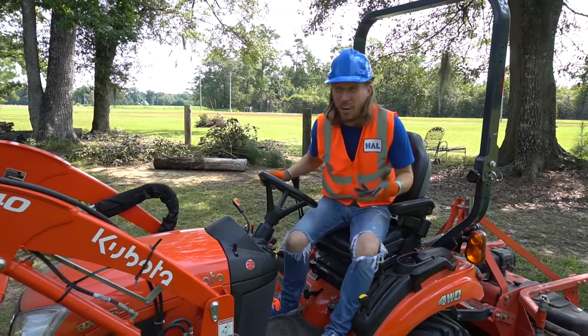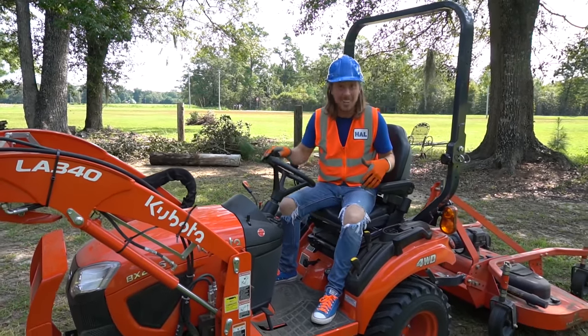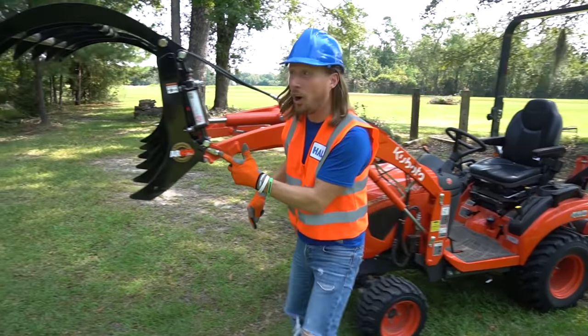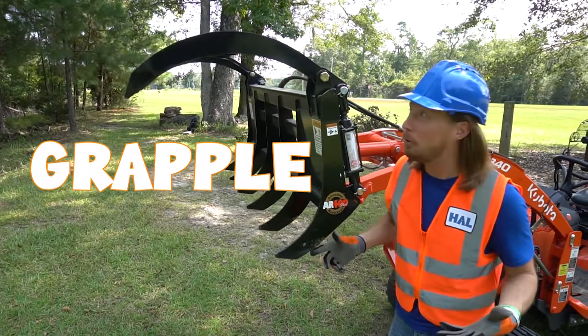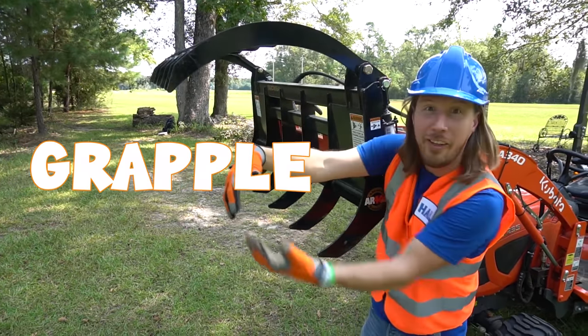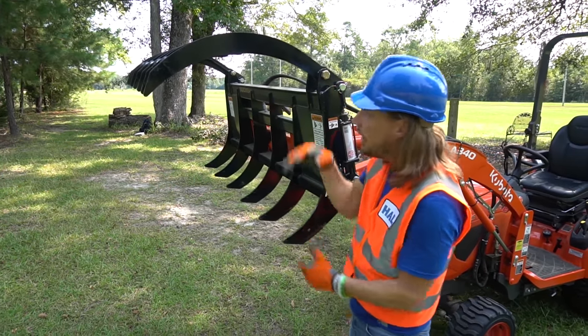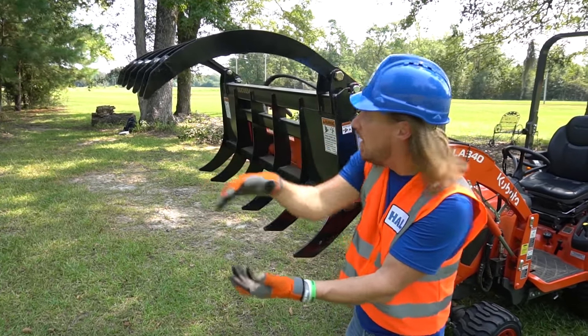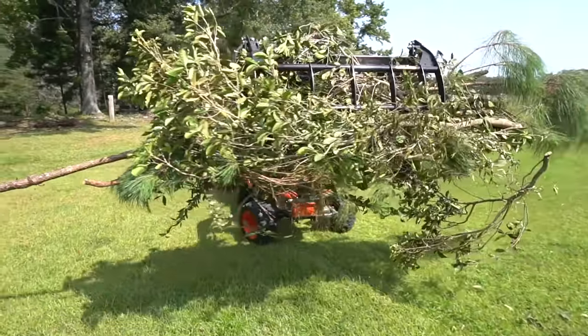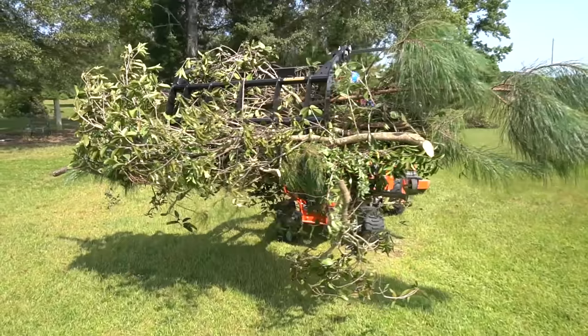My friends, isn't this awesome? Let's check out this awesome tractor. Up here at the front - you remember what this was called? This was called the grapple. Look at those big huge claws! That's really awesome, right? They open and close and you can put all kinds of stuff in here like logs and brush and branches - all kinds of cool stuff.